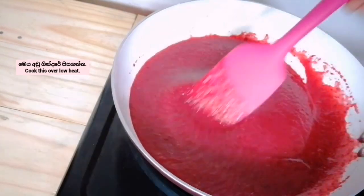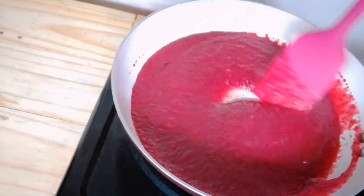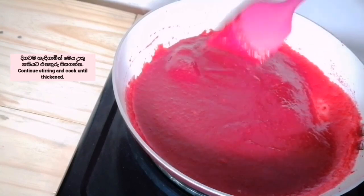It is also a shampoo and soap. It is a sweet cream. This is a sweet cream.